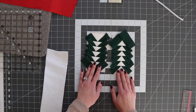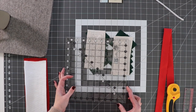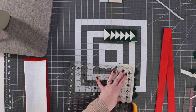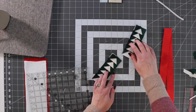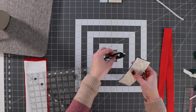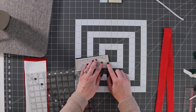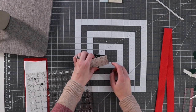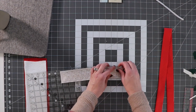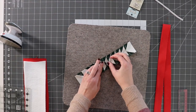Now that I've got these all sewn onto the pattern, I'm going to trim them right on the dotted line, using my ruler and the quarter inch marks to help. Now that I've got both pieces trimmed up, I'm going to sew them together so that the points point to each other. I'm going to line these up carefully and sew right on this edge, right on the black line, all the way to both sides. You can open them up and see how that looks. The next step is just to remove all the paper — this is probably the most painstaking step. Now that the paper is off, I'm going to press the seam.